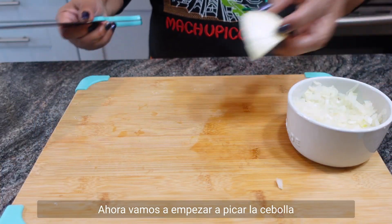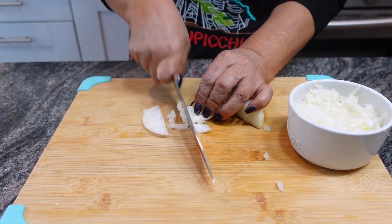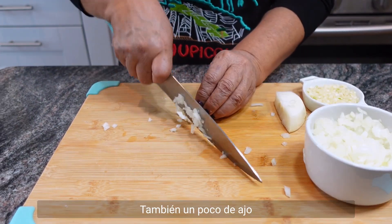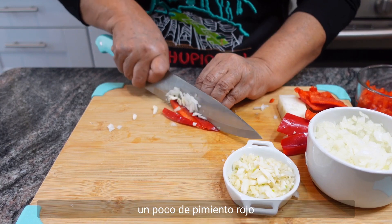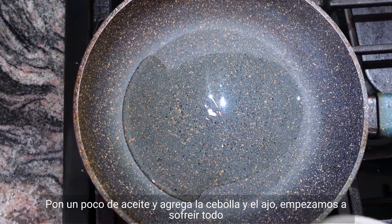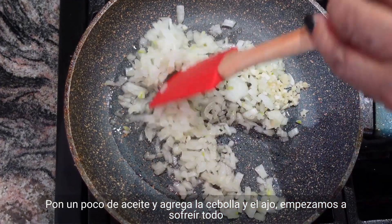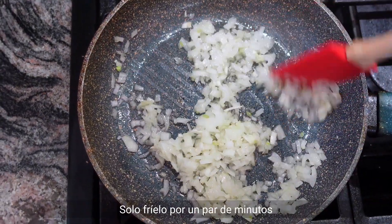Let's start by chopping some onions, also some garlic and some red pepper. Let's start to fry — put some oil and pour the onions and garlic in. Start to fry for a couple minutes only.